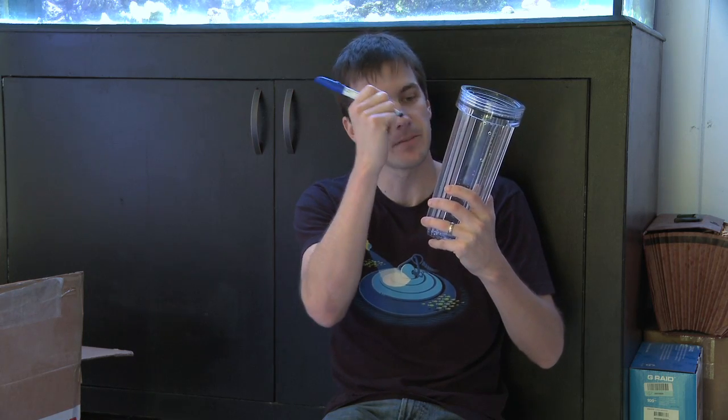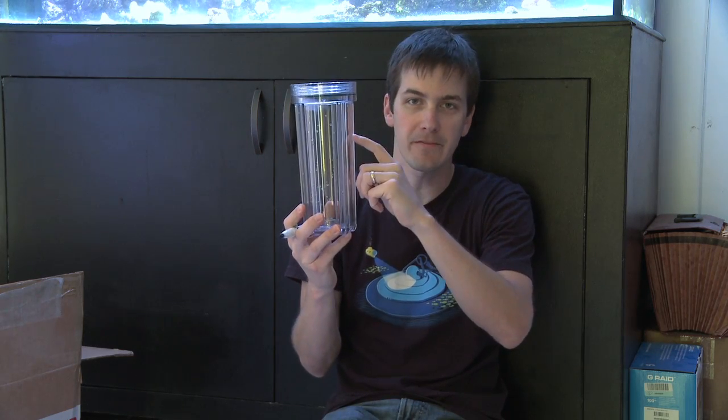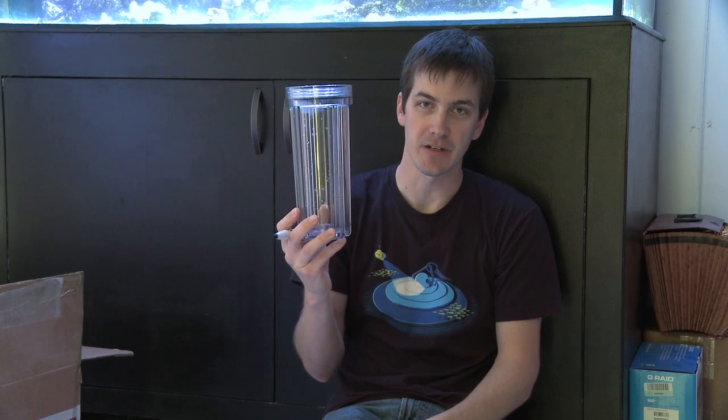Well, you can set a reminder in your electronic calendar, but here's a nice low-tech way to remind yourself. Grab the canister that your cartridge for your GFO and your carbon sits in, then grab yourself a dry erase pen. Simply write the date on the canister when you last changed it out, then stick the canister back on your filter, and you have a nice date right in front of your face when you last changed it. All you gotta do is open up the stand on your tank — boom — there's the last time that you changed your carbon and your GFO.